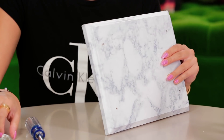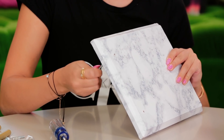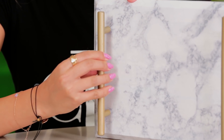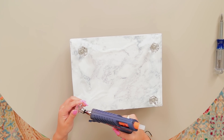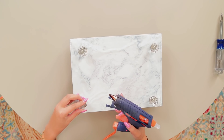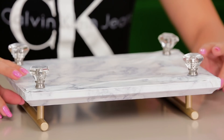I went ahead and made four holes, one in each corner, so we can add our hardware. I'm just going to start by popping the screw through the back and that's going to come up and attach into the bottom of the hardware. Now I'm going to attach the hardware and screw it in from the back side. Then I'm going to go in with my glue gun on the bottom of the drawer pulls, add a dot of glue, and pop these onto all four corners of the tray. And it's done!